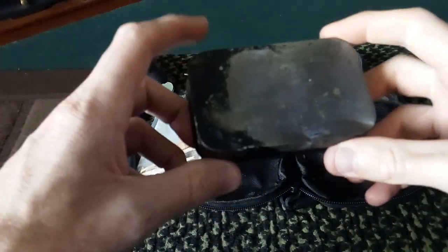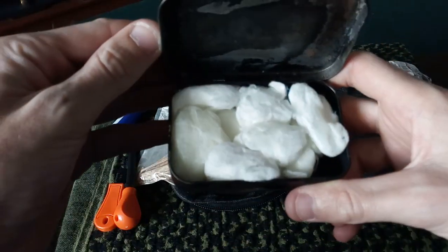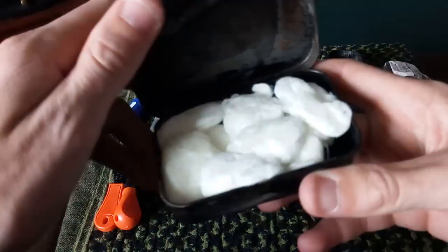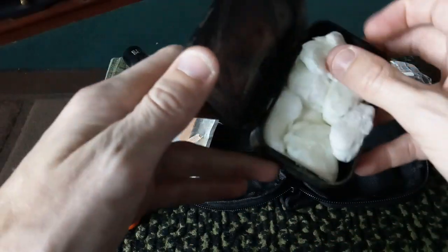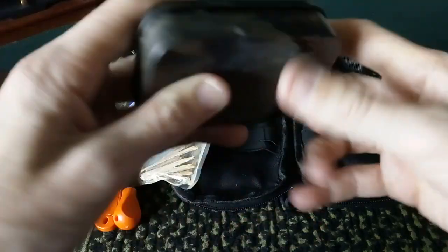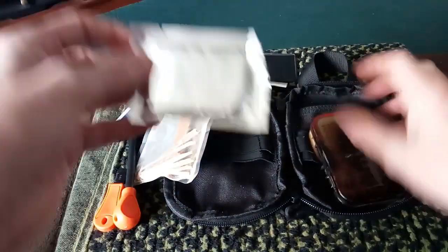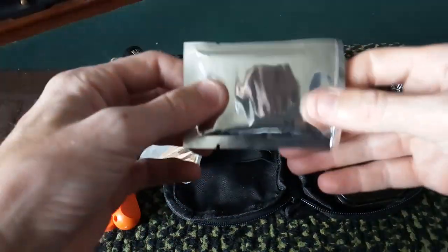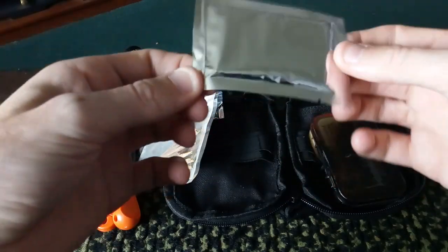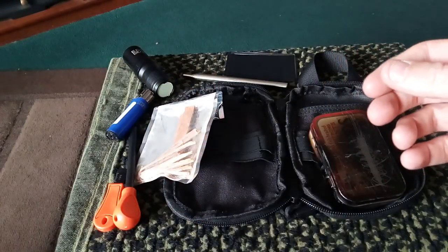He has a charcoal tin, but there's no char cloth in it — there's vaseline-soaked cotton balls. That's his favourite fire starter and I agree with him: it's cheap, it's simple, and it's easy to light, so why not. In the back of there we also have some strike anywhere matches — I'm assuming these are the backups.